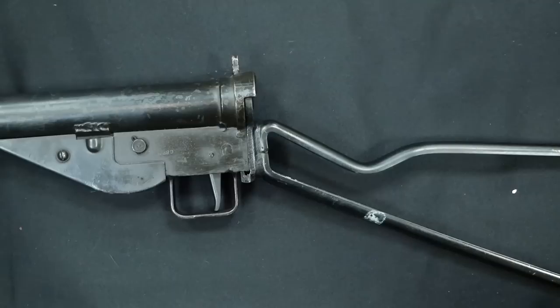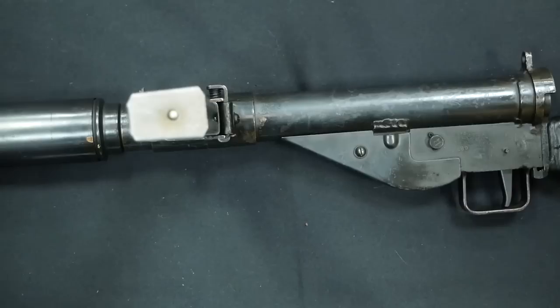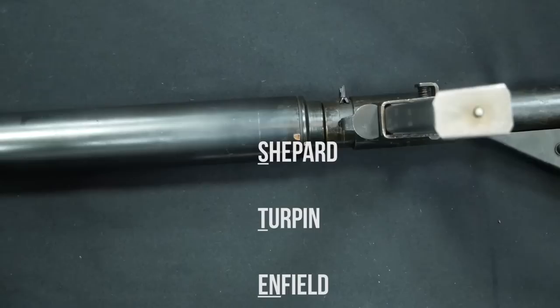The Sten gun is a very interesting submachine gun from World War II history. It was very cheap, it was mass produced, and there were over 4 million made. It was a blowback-operated, 32-round magazine submachine gun that had a wire stock on most variants, with the magazine protruding from the left side and rudimentary iron sights mounted as well.